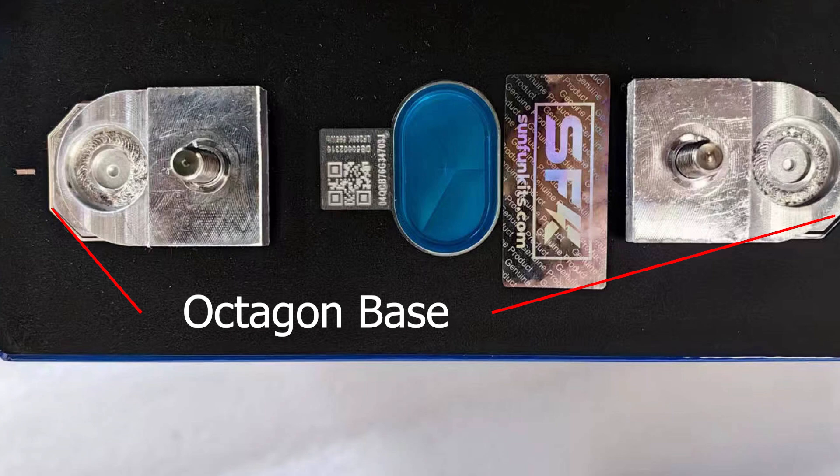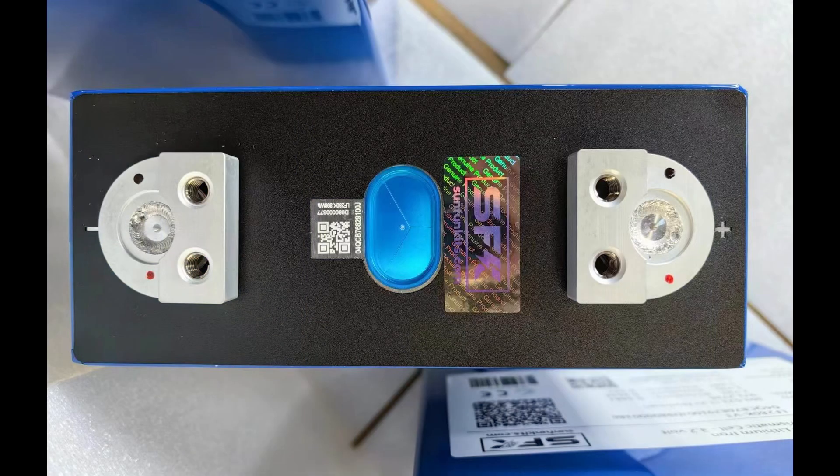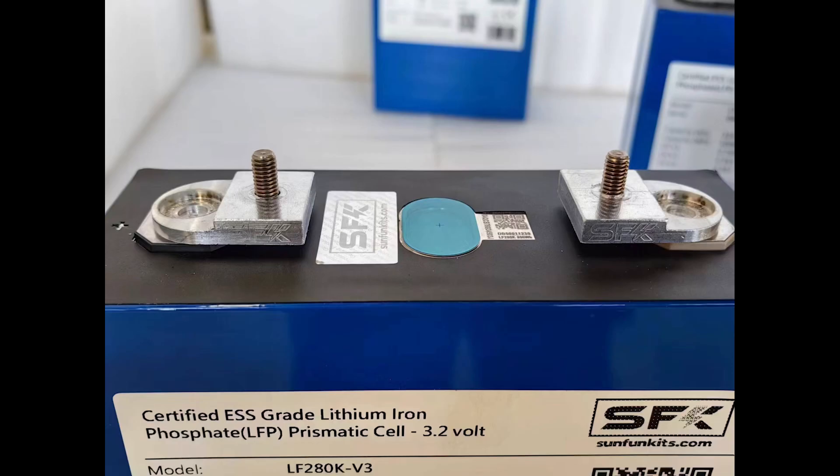We've tested the dual pole and it does test well — not as well as the octagon terminal — and you're probably going to get somewhere in the 290s with it. You're not going to get the 300-plus that we're getting with the octagon, but EVE insists they're both the same. Maybe eventually they'll update their terminal so it works with the octagon-style base. The octagon version doesn't come with a terminal, so you have to solder or laser on your own — that's what we're doing with our high amp terminal.